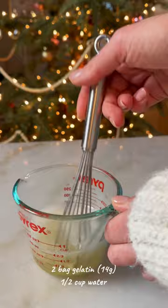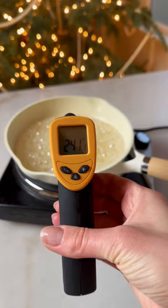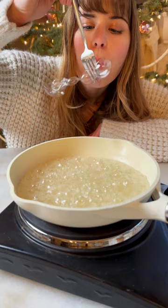Now we're going to make the sugar syrup, which is water combined with sugar. Let it boil until it reaches 240°F, and if you don't have a thermometer, you can do this little test — if you see the bubbles, take it off the heat.